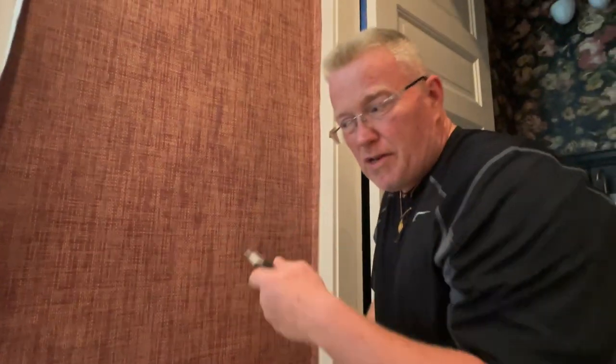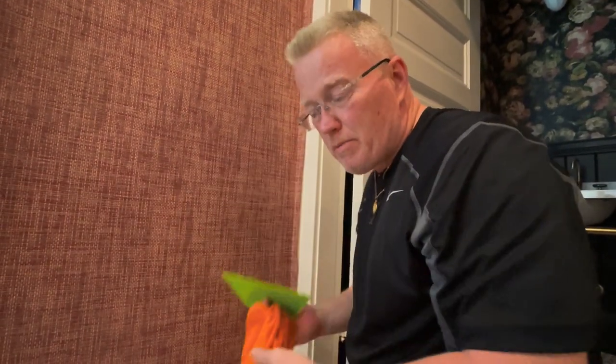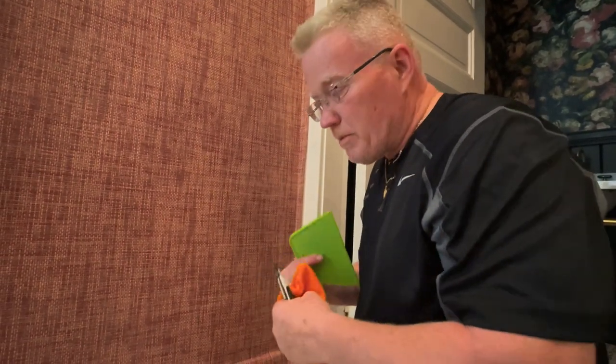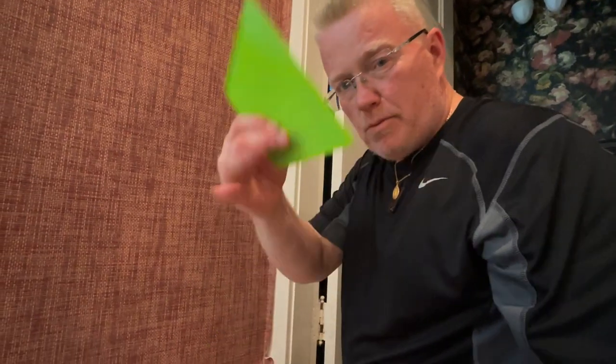This blade should be changed really three times in just one sheet, if you want to keep it super sharp. If you're not changing the blade, you have to make sure that you don't pull the threads with it.